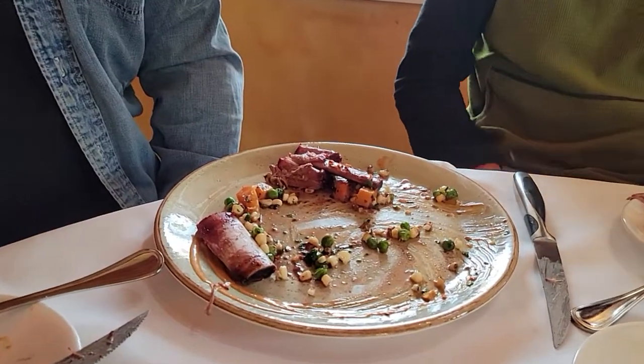What do you think about the beef short ribs? The beef short ribs are extremely tender, savory, with a nice sweetness from the peas. You don't really need a knife — we'll give you one — but it's really easy to enjoy.